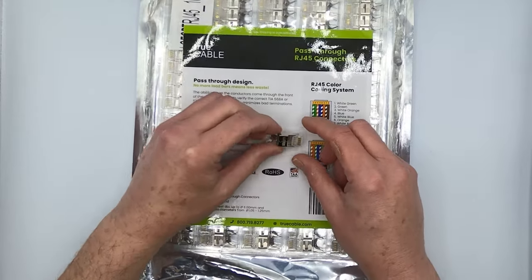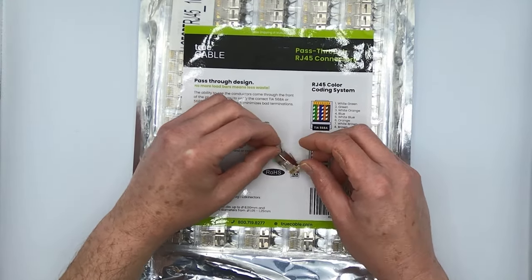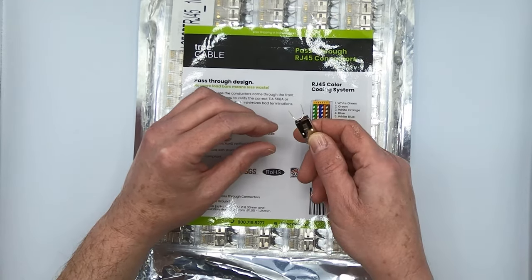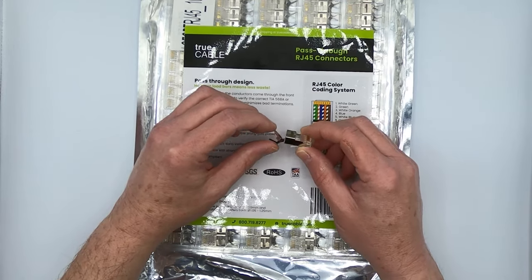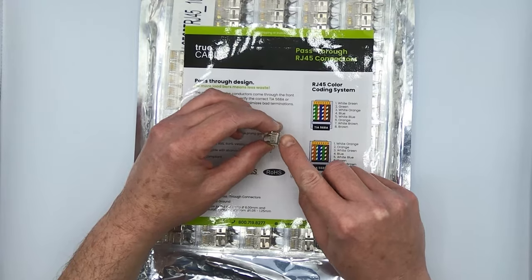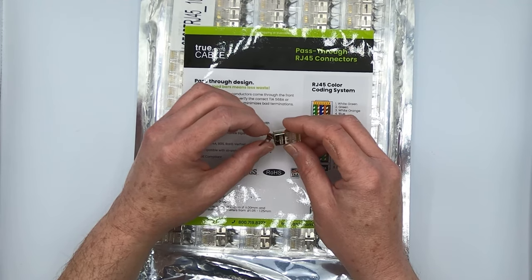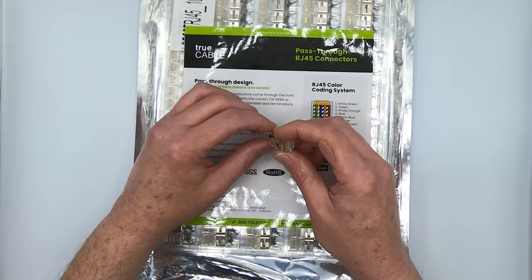Hey there, YouTubers. It's Don from True Cable coming back at you again. This time I'm going to be talking about our pass-through shielded CAT6 and 6A external ground RJ45 plugs. These particular plugs are very uniquely designed so it's easy to bond your cable shield, and they're going to fit all of our CAT6 and CAT6A shielded cable, whether it's indoor or even the big outdoor direct burial stuff.